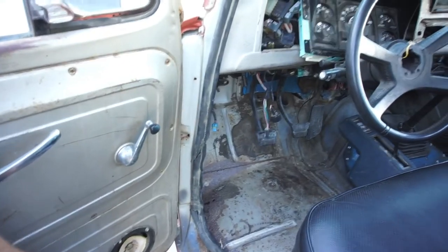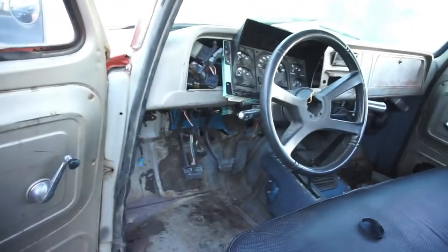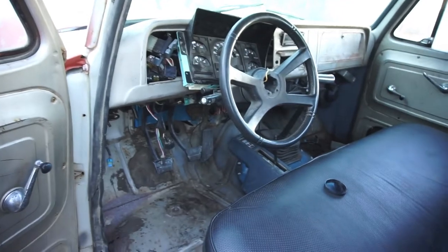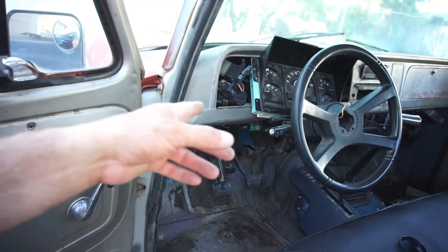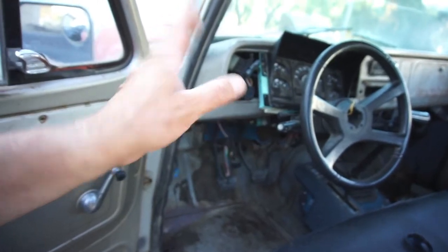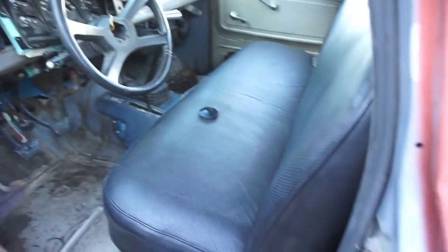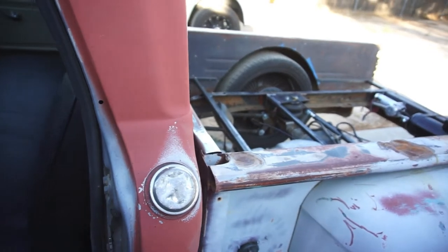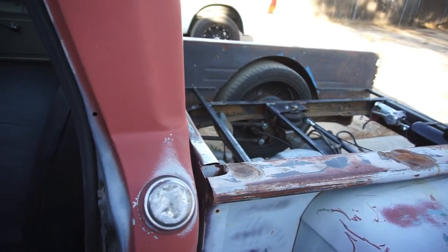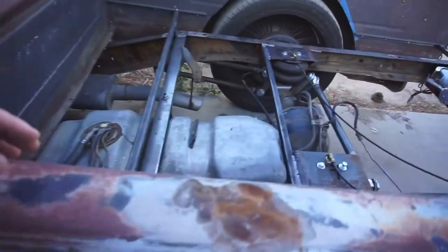Got the seat bolted down. In the front, four wheel drive does work — four low, four high, all that works. But when I hold the brake in four low, the back wheels spin. Anyway, on to the back — got some work done back here.